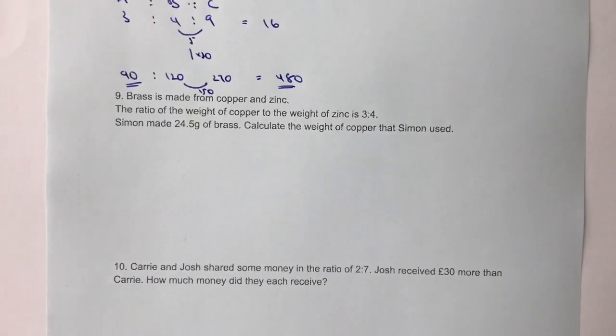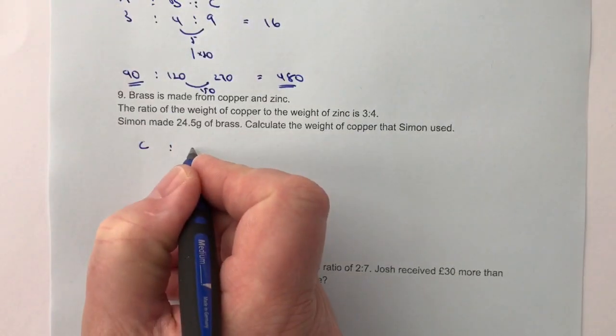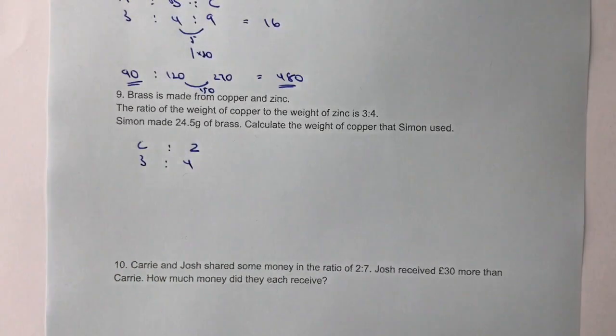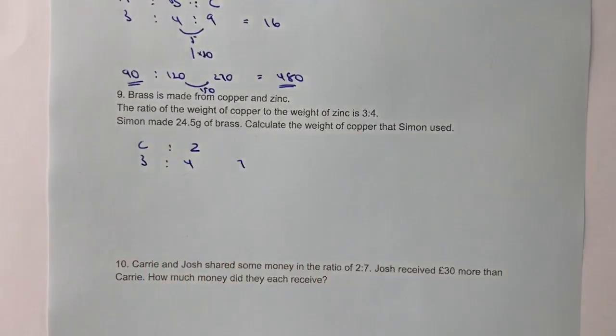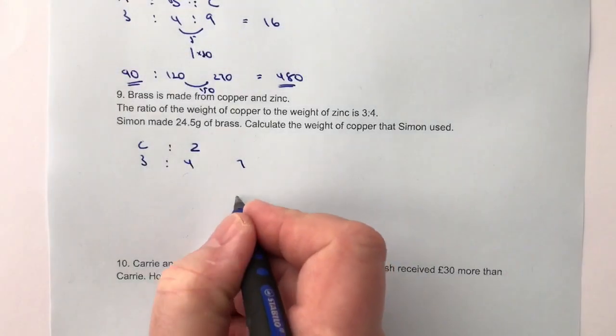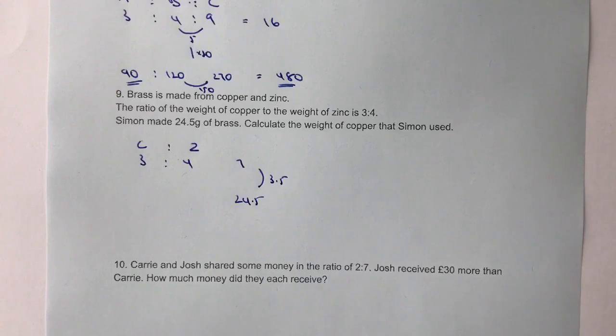Let's have a look at question number nine. Brass is made from copper and zinc in the ratio of weight of copper to weight of zinc of 3 to 4. If I was making 7 grams of brass, I would have 4 grams of zinc and 3 grams of copper. But we're told that Simon made 24.5 grams of brass altogether, so 24.5 means I'm going to multiply that 7 by 3.5 — it's 3.5 times bigger.